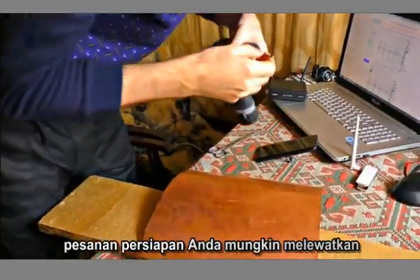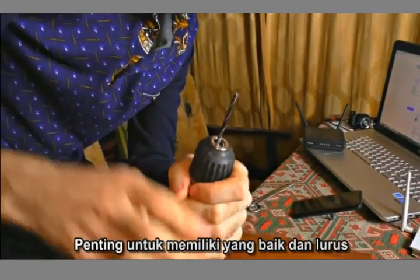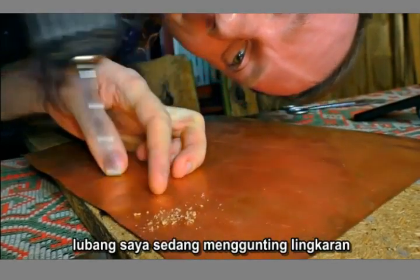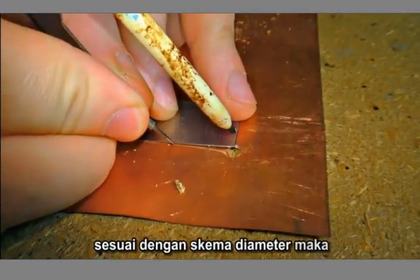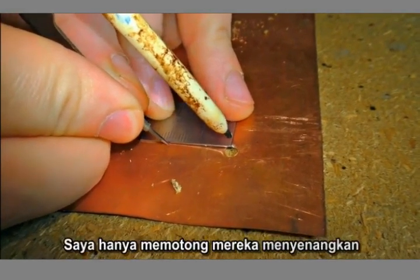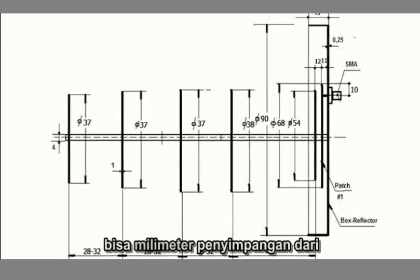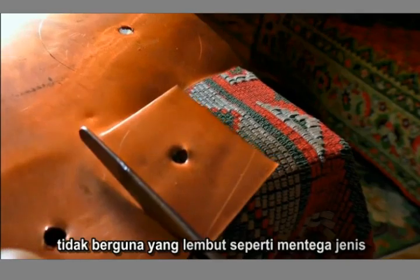If you try to change the preparation order, you might ruin the holes while drilling them. It's highly important to have nice and straight holes. I'm scribing the circles according to the scheme in diameter, then I just cut them out. Do it as accurately as you can — a millimeter deviation from the scheme will make the whole device useless.